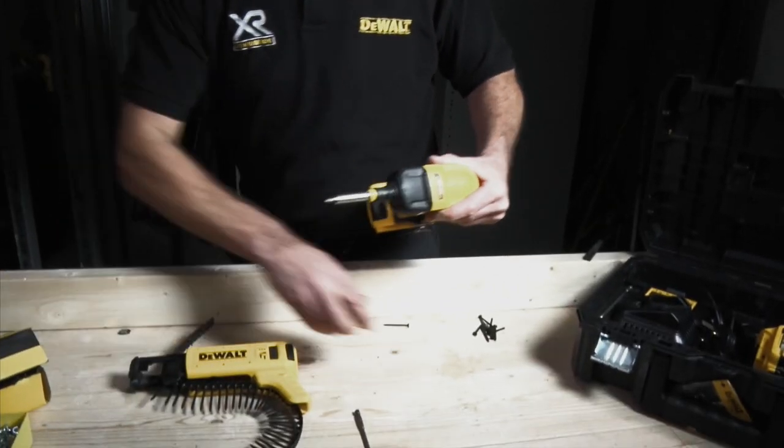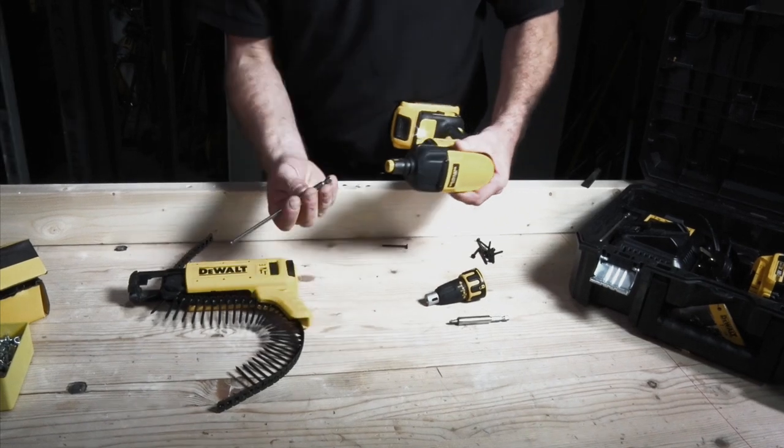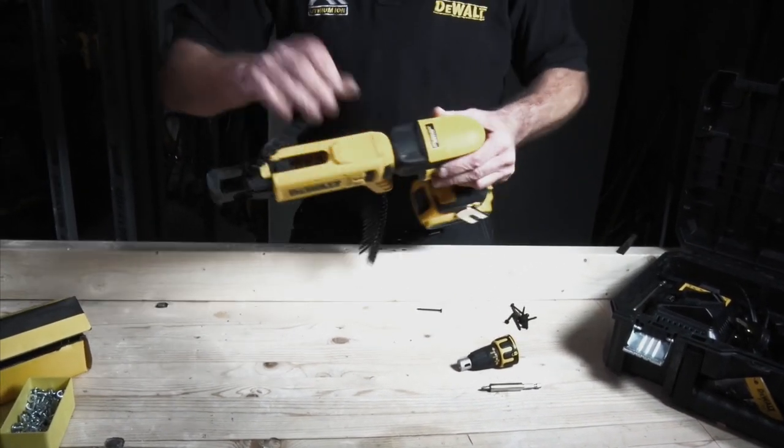When we want to change back to collated screws, we undo the end and pull it off, push in to pull our small screwdriver bit out, put the long bit in, and put the end back on.